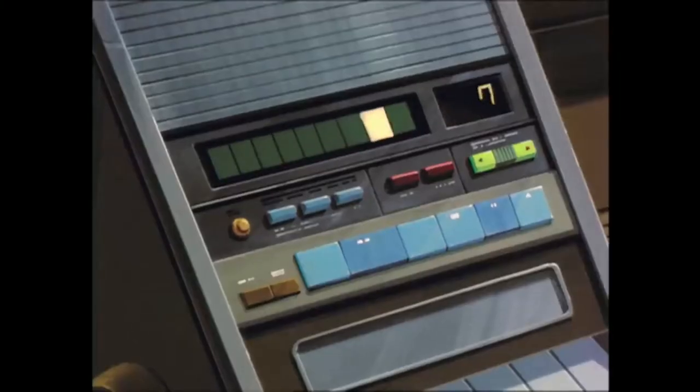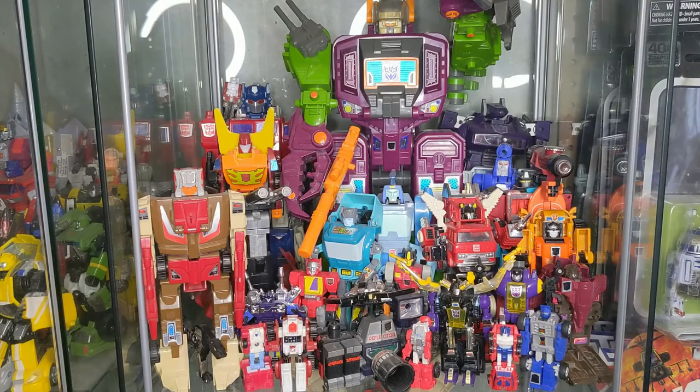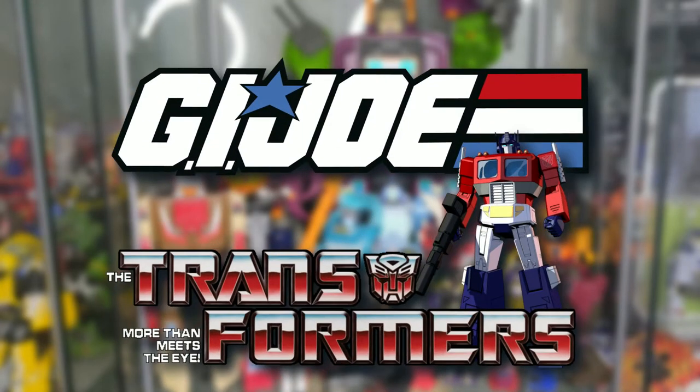Hi guys, welcome back to the channel. I've been away on vacation for the last 21 days and I need to get back to making videos. If you want to keep up with my daily activities, make sure you give us a follow on Twitter and Instagram. We do weekly G.I. Joe and Transformer related content here on the channel. Let's get back to it.